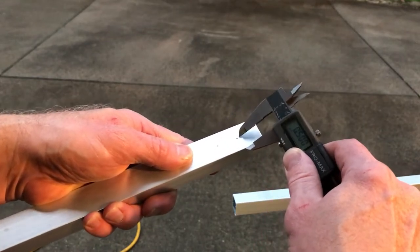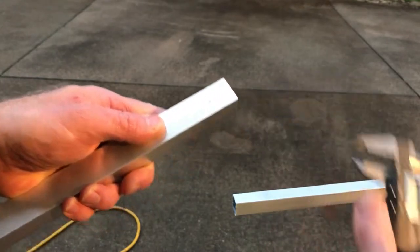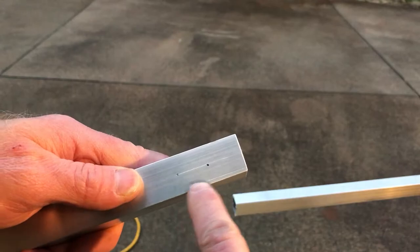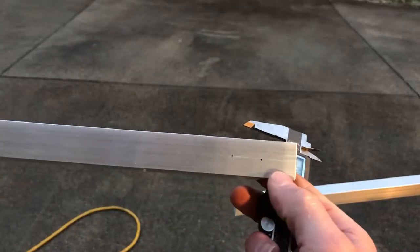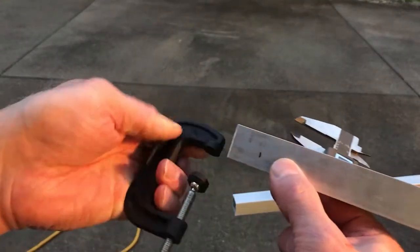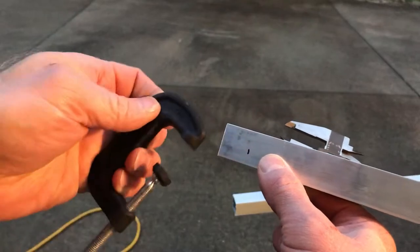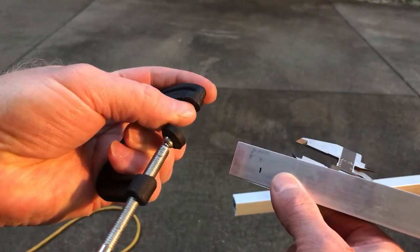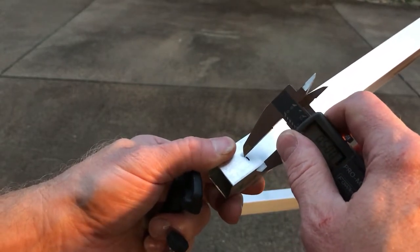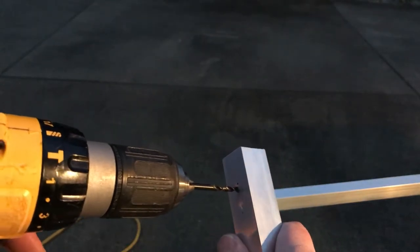I'm going to mark it right here so I know that's center. And then I'll put some dimples in between these two dots — that's where I need to put my bolt holes. That would be on this side. Turn it over to the other side for the clamp, because the clamp is going to go in here. So I'll go ahead and mark it halfway across that one too, then drill on these two.